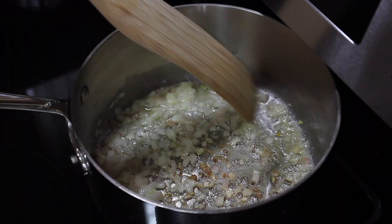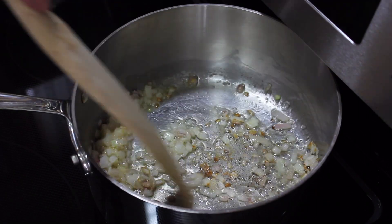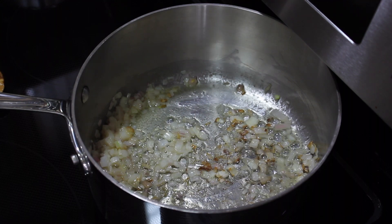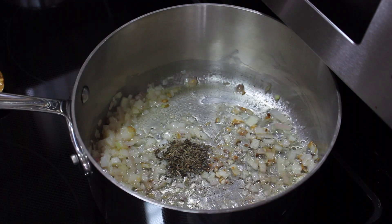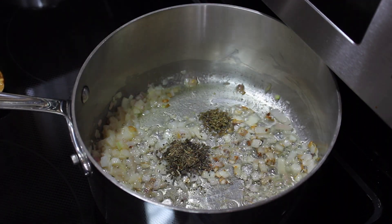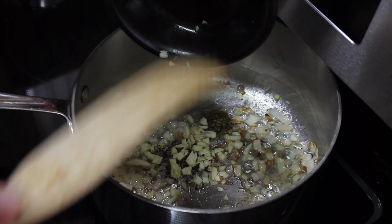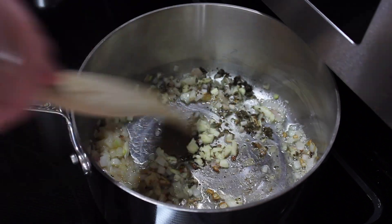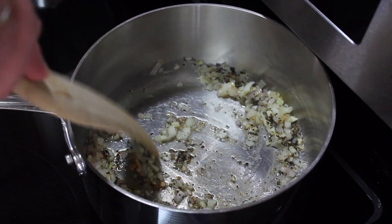The shallots have cooked for three minutes and they're actually starting to brown. They cook much faster than regular onions for sure. I'm going to add half a teaspoon of dried basil, one-fourth teaspoon of oregano, and my two garlic cloves. I'm going to stir this around and cook for about 30 seconds.